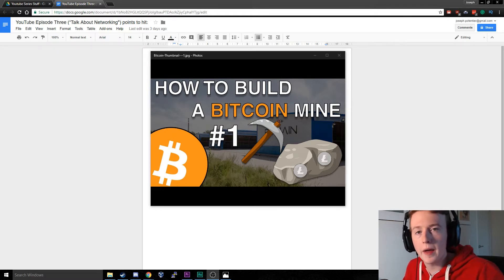Hello guys, my name is Joe and welcome back to the how to build a Bitcoin mine series. In this episode we're going to be talking about networking gear and how I ran an Ethernet cable from my house out to my garage. But first, check out the first episode if you haven't seen it already — it's going to explain all the plans and details about this project.